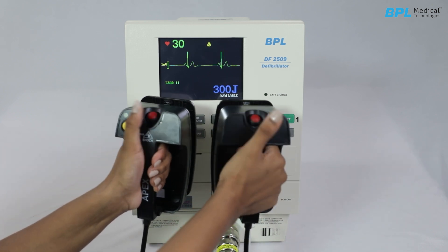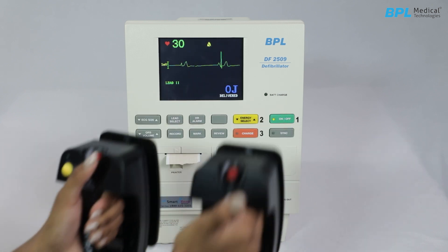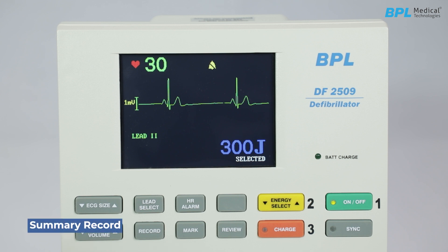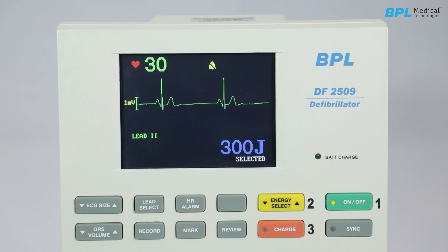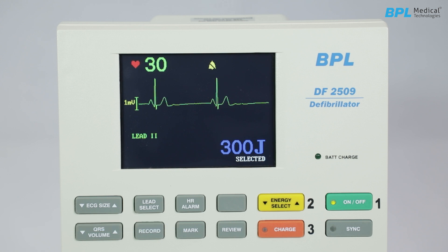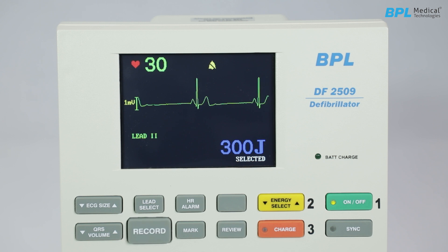Hold both shock keys on the paddle until the energy is delivered. Event summary record: the device stores up to 24 critical ECG events, each lasting 10 seconds — 7 seconds of post-event data and 3 seconds of pre-event data. No new events are recognized during this period. To print an event summary, press the Review key; all stored events will print. Press the Record key to stop printing. Event summaries can be printed even if the unit was switched off and later turned on.